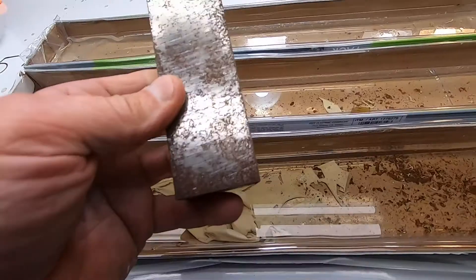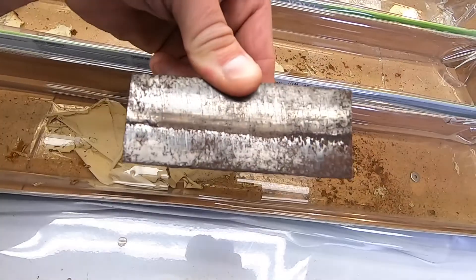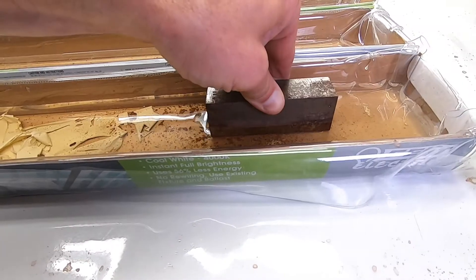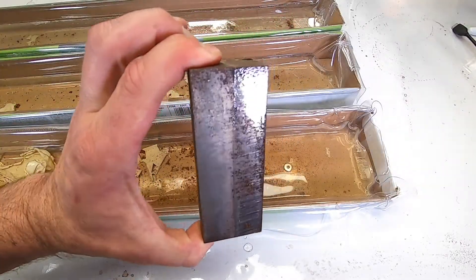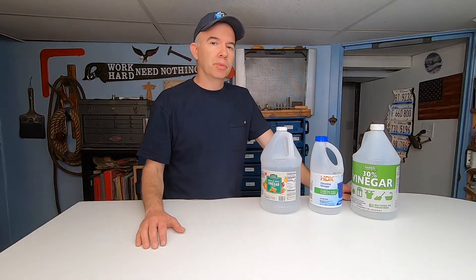To test this, I took another rusty piece of metal and soaked half of it in regular 5% vinegar for 1 hour and 45 minutes — that's 105 minutes. I then soaked the other half in 30% vinegar, which claims to be six times as strong. If that's the case, I could divide 105 minutes by six, which is 17 and a half minutes. So I soaked that side for 17 and a half minutes, and in theory they should come out identical. But that didn't seem to be the case — I thought the 5% vinegar did a better job in 105 minutes than the 30% vinegar did in 17 and a half minutes.